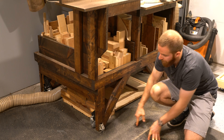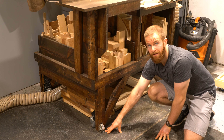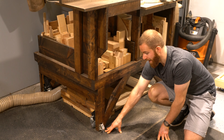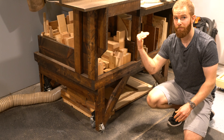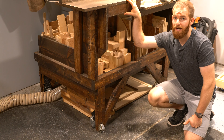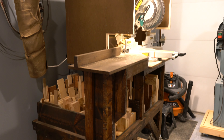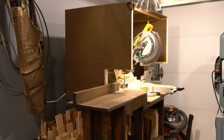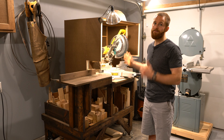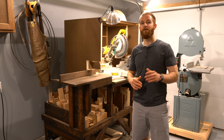When you release the lever the miter saw station goes back onto the leg levelers. I'm in a garage and like all garages it slopes downward, so I have to level the far side up much more than this side — the leg levelers do that perfectly and give me a flat, level surface to work on. I'm using the Dewalt DWS779 miter saw and it's worked really great; I highly recommend the Dewalt brand miter saws.